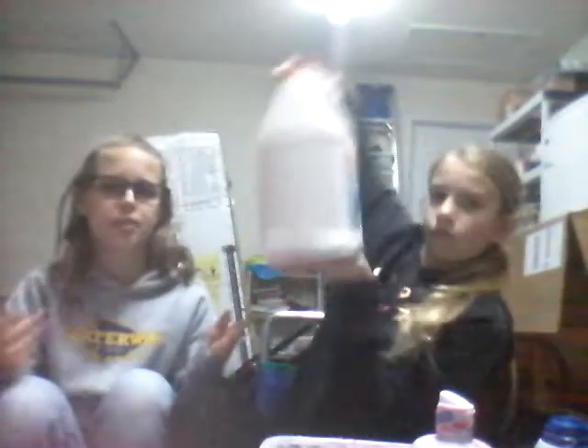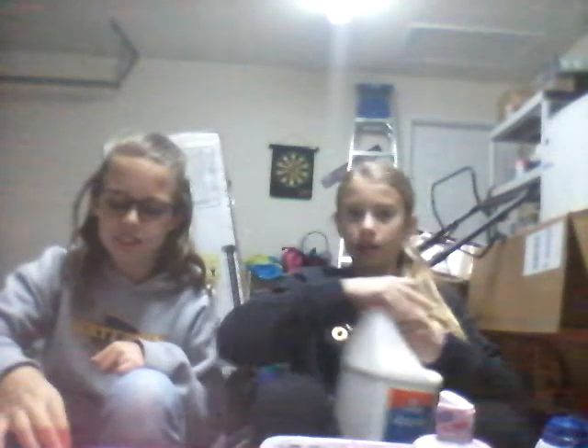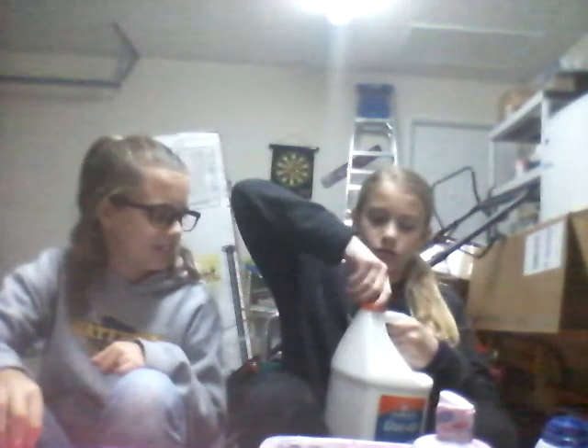Sorry guys, that was her dad checking where she was. We're in the garage - we always make slime in the garage because the lighting is good. We did the edible slime inside at my house though. She's going to put the glue in for me because I don't want to mess up my nails - I just got them done.